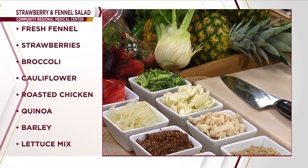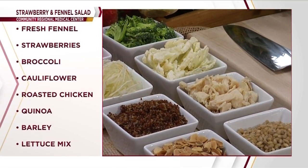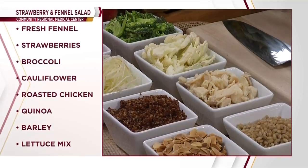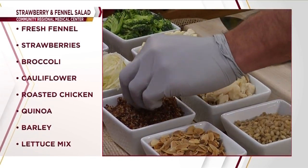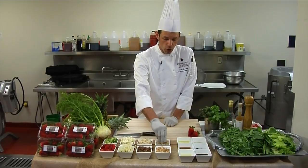The fennel we slice really, really thin. We do some fresh quinoa — simply steam that off or you can boil it for about five or six minutes in some water. Same thing with the barley.